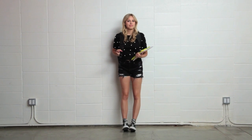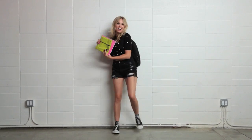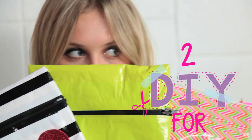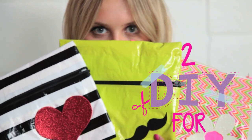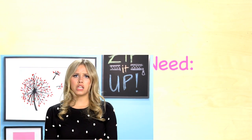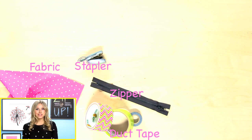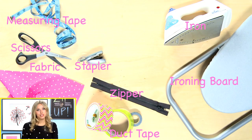Sometimes school can be really boring, but the perfect way to spice up an ordinary school day is with some personalized and practical school supplies. Hey everyone, I am Gracie DeZeni and today I'm gonna be showing you how to make a DIY pencil pouch. Summer is sadly almost over — but you can spend your last few weeks prepping for the new school year by making your own school supplies. Let's get started.